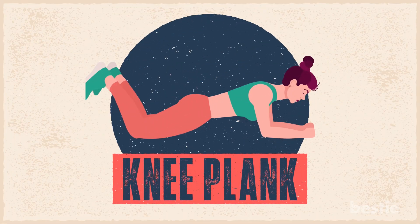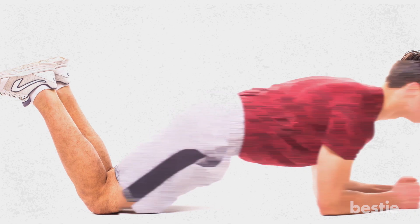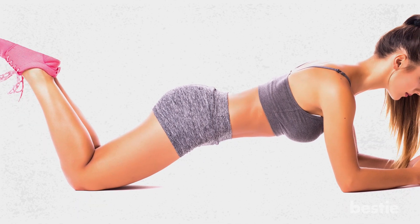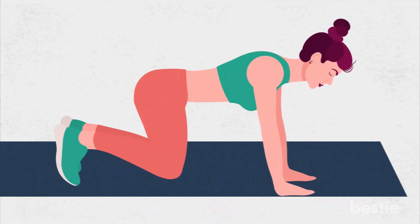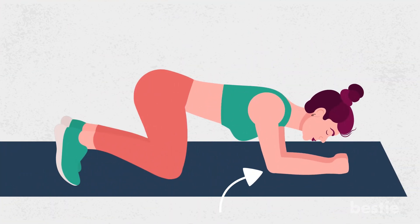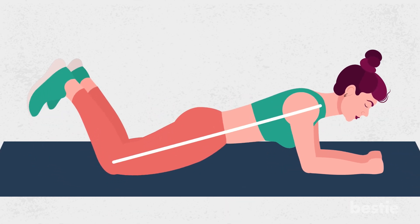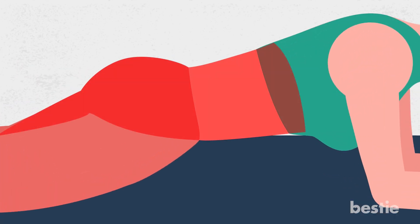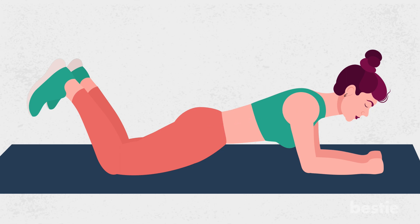1. Knee Plank. This plank builds strength and stability in the core muscles, including the back and deep layers like the transverse abdominis. This is a great starting place if you're coming back from an injury or extended time away from physical activity. Start on all fours. Place your forearms parallel to each other on the floor, with your elbows directly below your shoulders. Gently walk back your knees until your torso and upper legs form a straight line from your knees to your shoulders. Engage your core and your glutes to hold this position for as long as you can. Keep your neck in line with your spine and your hips level and square. No arching, sagging or tilting.